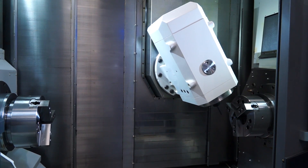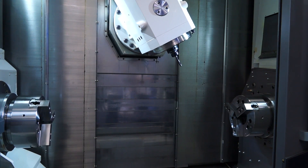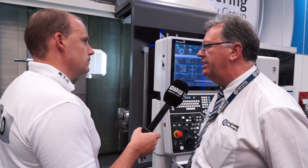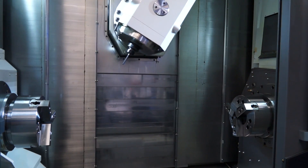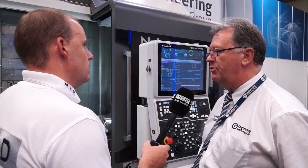With this B-axis here, can you do full 5-axis simultaneous machining? You can — it is a full 5-axis machine. Even the two C-axes can be linked together. Do you have a Y-axis on this? Yes, it's a 250mm Y-axis. It's not a compound; it's a true axis — plus or minus 125mm.